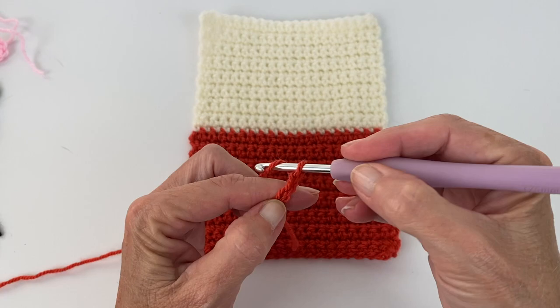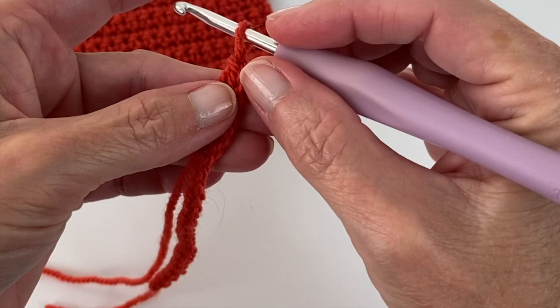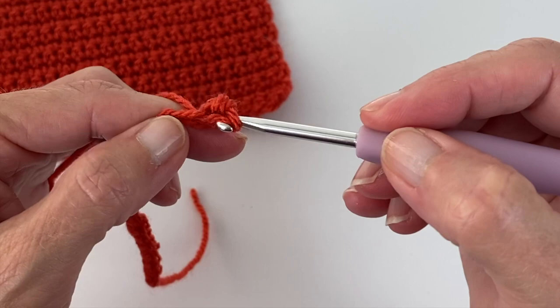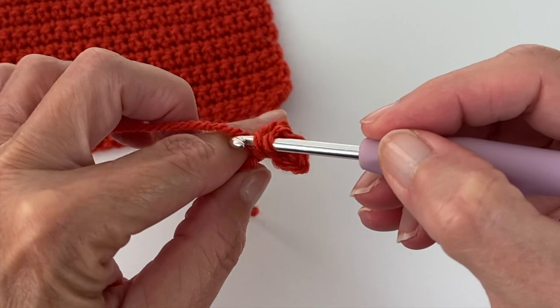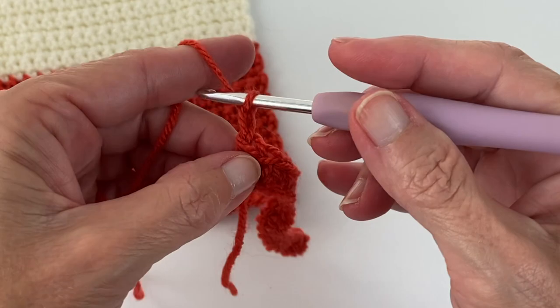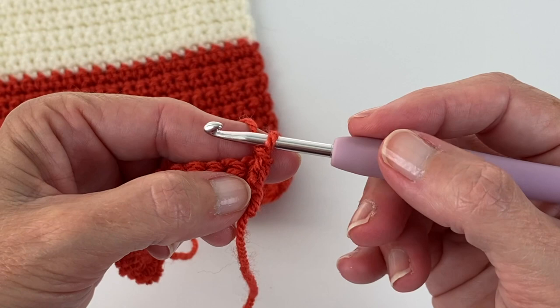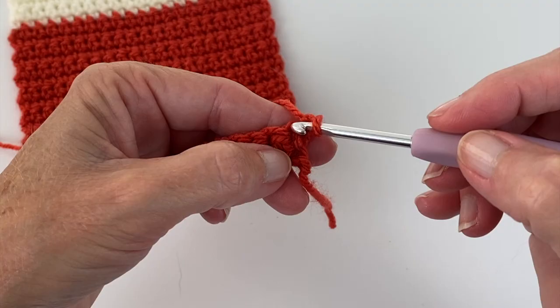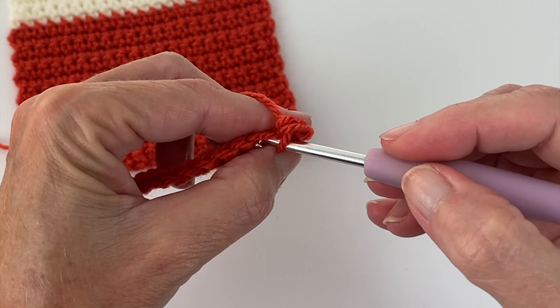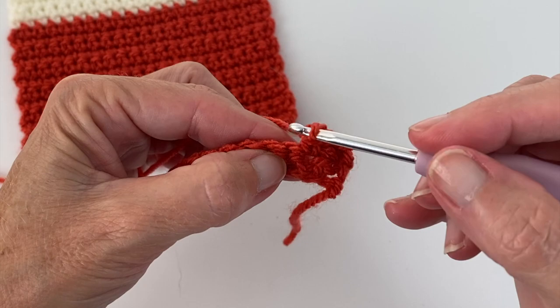Once you have your 21 chains, go ahead and skip the first chain from the hook and do a single crochet in each stitch across. Once you've reached the end, go ahead and chain one and turn your work. This chain one does not represent a stitch — it is just to give you some wiggle room. You do not have to do the chain one; you can omit that. It's just a little bit more helpful when you're coming to the end of the row to find the stitch. In that same beginning stitch, continue on with your single crochet, working your way back down the row. You're just going to be doing this back and forth for 16 rows.